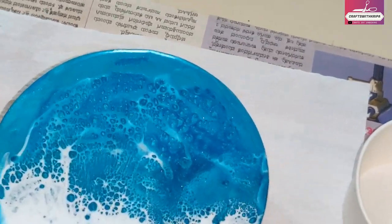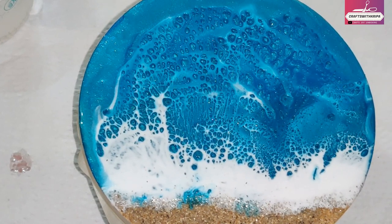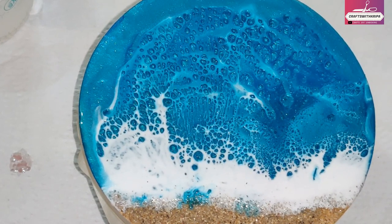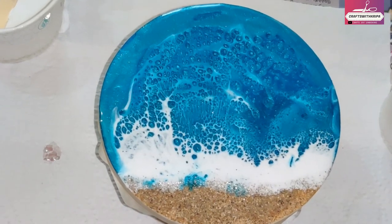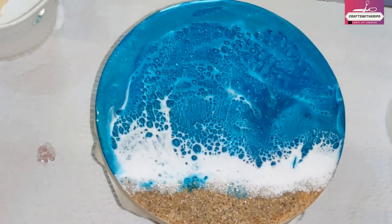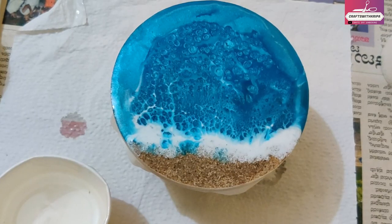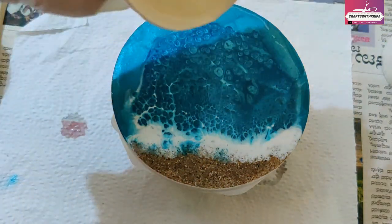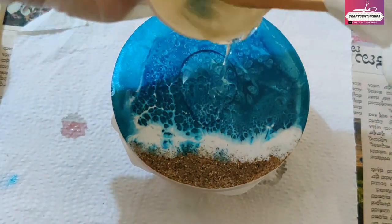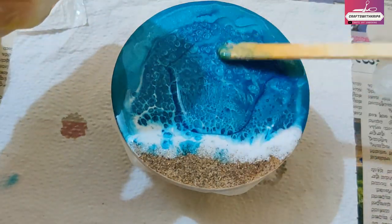We'll come back to this after five hours when it's almost half cured, and we will make another wave with just clear resin to get more distinctive white cells. It's been about five hours and the resin is dry to touch. Most of the cells on top have blended with the blue, and I can see some white waves near the shore.